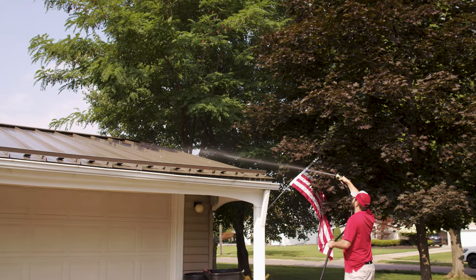So we did the general maintenance, the basic cleaning. What about your roof specifically here in Northeast Ohio — what have you been dealing with the last couple of years?